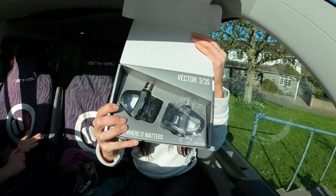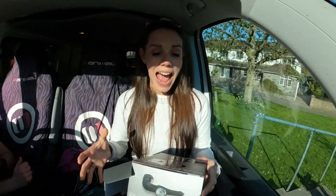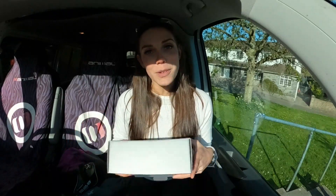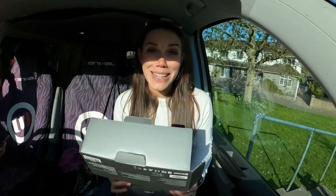I've got the goods! So these are the Garmin Vector 3s, and these are going to tell me how much power I am producing on my bicycle. These have actually come really highly recommended and should be really easy to fit because they are simply pedals — I can take my old ones off, put these on, connect them up and go. Now I can't wait to get home and fit these to my bike and go out for a ride.